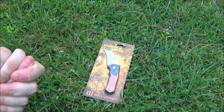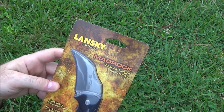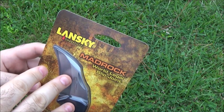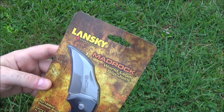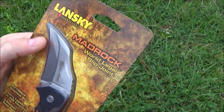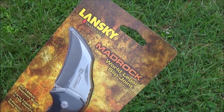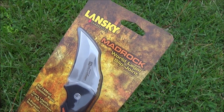So let's move into this video. Lansky is a great name in sharpening systems and I've talked many times about the Lansky sharpening system — I use it a lot. I use both their diamond system and their whetstone system; they've got a lot of great options. And it was a user request to look at a Lansky knife or two. So there's number one — here's a Lansky knife.